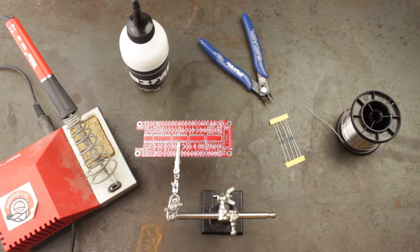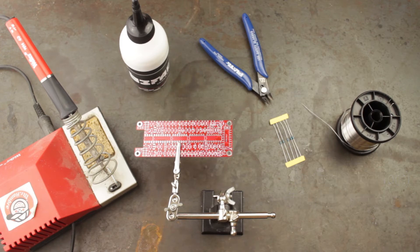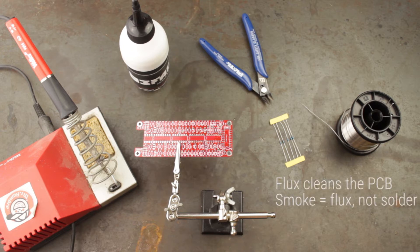Using leaded solder is much preferable to lead free, as leaded has a lower melting temperature which reduces the chances of damaging the pads and the components. As long as you wash your hands after soldering it's perfectly safe to use. When using solder you will notice that smoke is given off — this is not actually the solder itself but rather a thin core of flux within it. This flux reacts with any dirt or grease on the surface and smokes away, leaving a clean surface for the solder to adhere to.